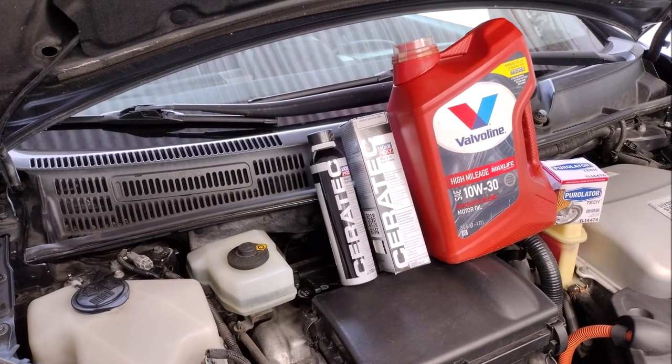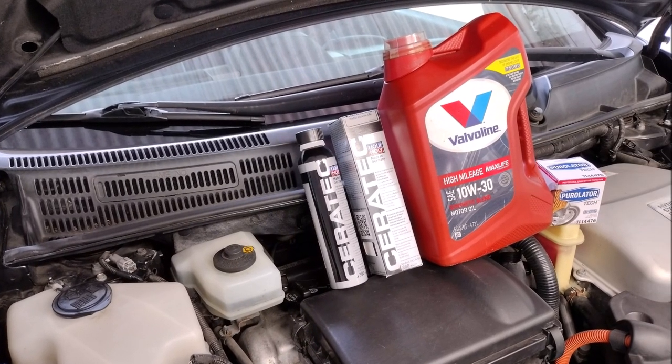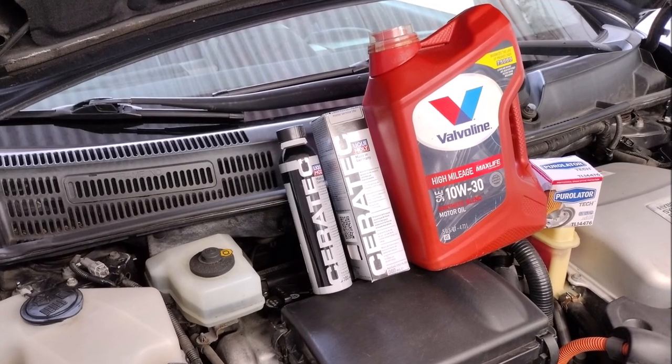Hey folks, in this video we're going to test some snake oil — I mean engine oil additive — to see if it improves fuel economy.